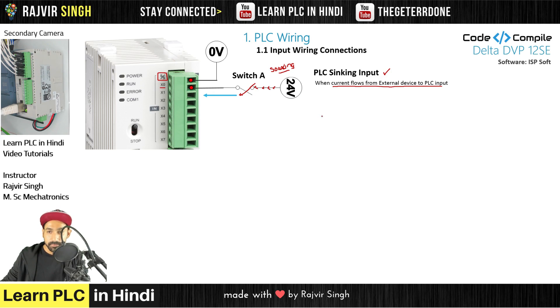If you want to explain more: Switch A is sourcing — as I explained — and the PLC input is sinking. Very simple.